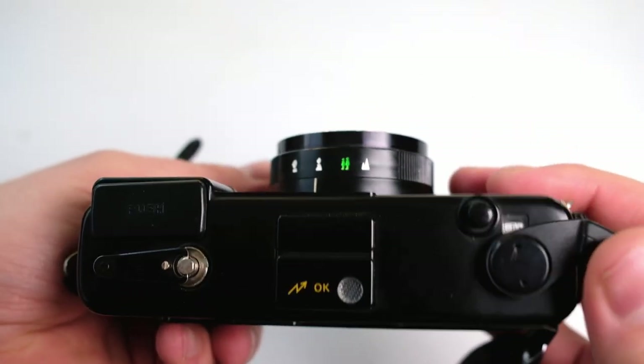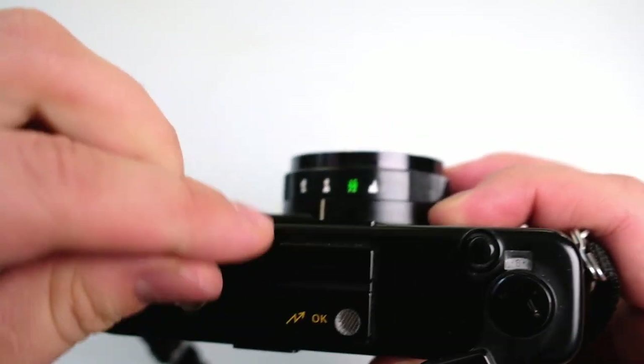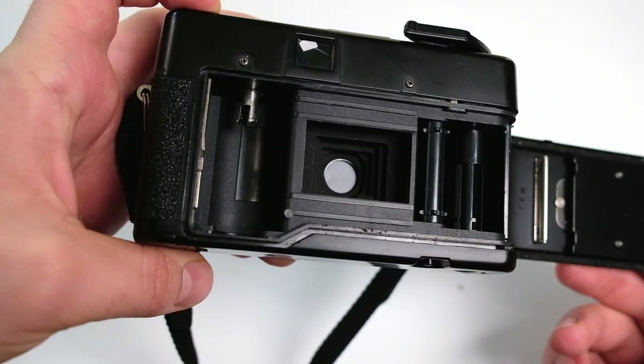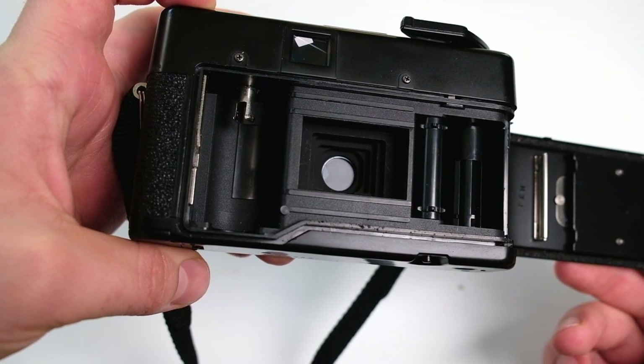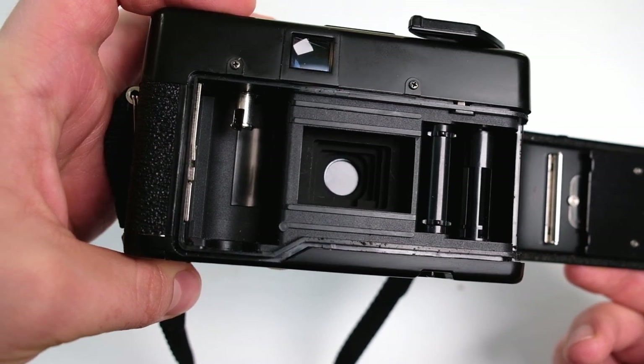It has a quite standard lever for film advance and the same for rewinding the film back into the canister, so nothing strange there. It's quite a standard 35 millimeter pocket camera. On the inside you have the standard innards of a 35 millimeter camera. That was all about the Yashica MF1 — maybe I forgot something, but it's not a big thing.